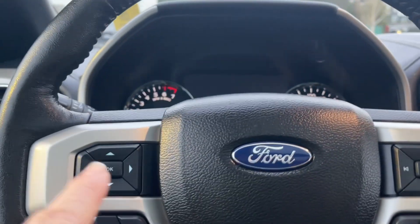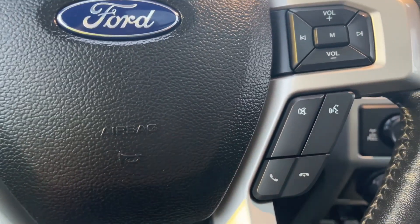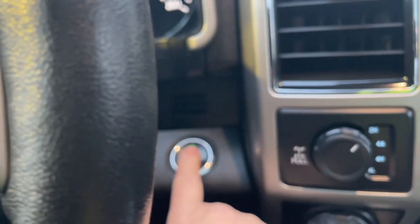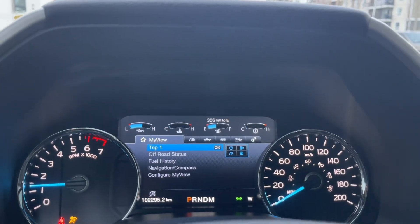On the face of the steering wheel are your dash controls, cruise control, volume and menu, and you also have hands-free dialing. This is a push start — foot's on the brake, keys in the pocket, and we're going to push the engine start/stop button.